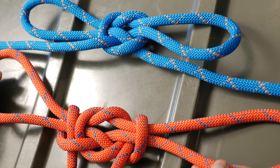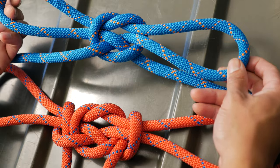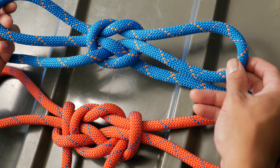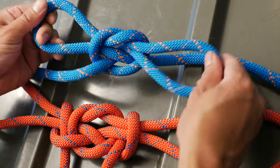Welcome back to the Interbark Outdoors channel where we do videos on the outdoors, survival, do-it-yourself, and reviews. This video is in response to a lot of requests on the handcuff knot and also the fireman's chair knot.